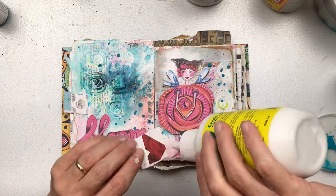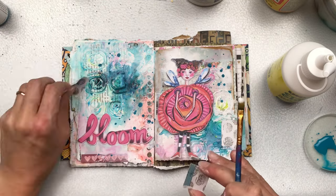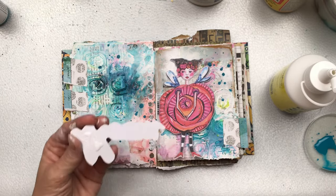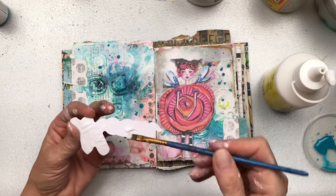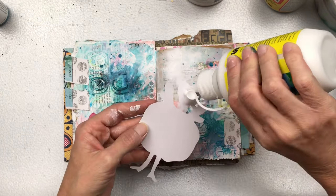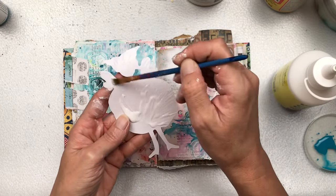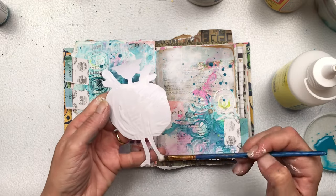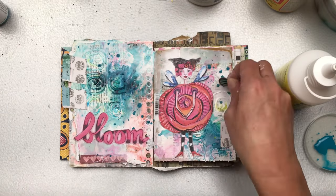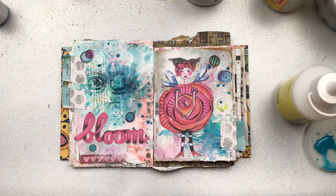Once I'm happy with the placement of everything, I'm going to add everything with craft glue. My little pieces I'm going to put on like tabs — the turquoise part is going to hang off the page. I do like things sticking up and out of the pages; I don't like everything always within the confines of the page. I'm sticking down the word 'Bloom' and my little flower girl. I also found a few more elements from the book — little circles with black designs in different blues and turquoises — and I'm adding them here and there just to break up the background and create some balance.